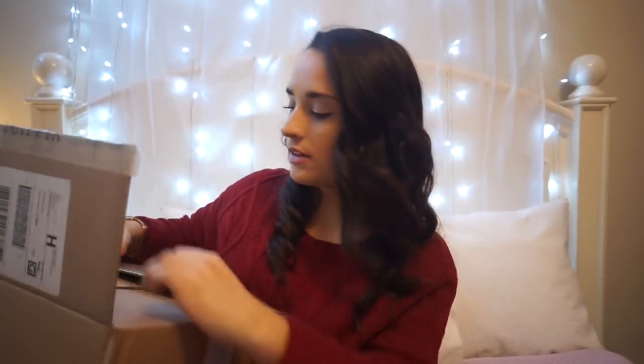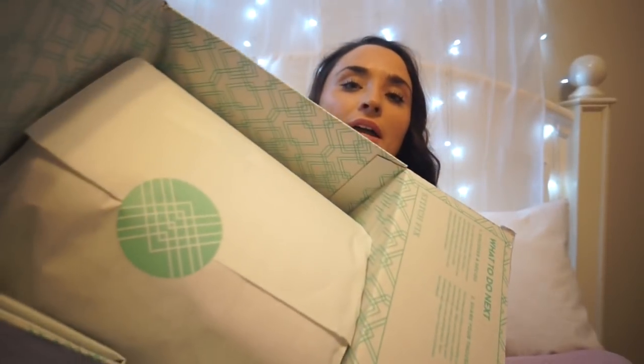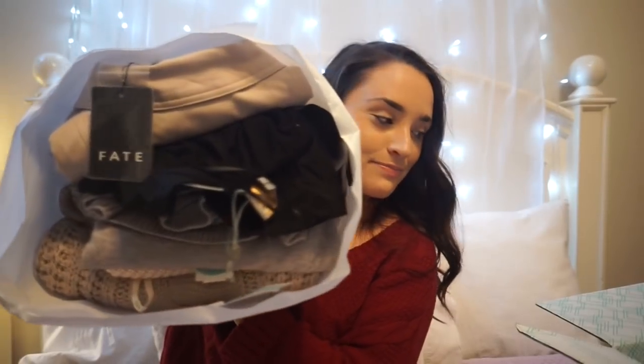I'm going to open this with my keys because I don't feel like going to get a knife. It's a really, really heavy box this month. When you open it, this is what it looks like — you will have your burrito wrapped full of amazing items.